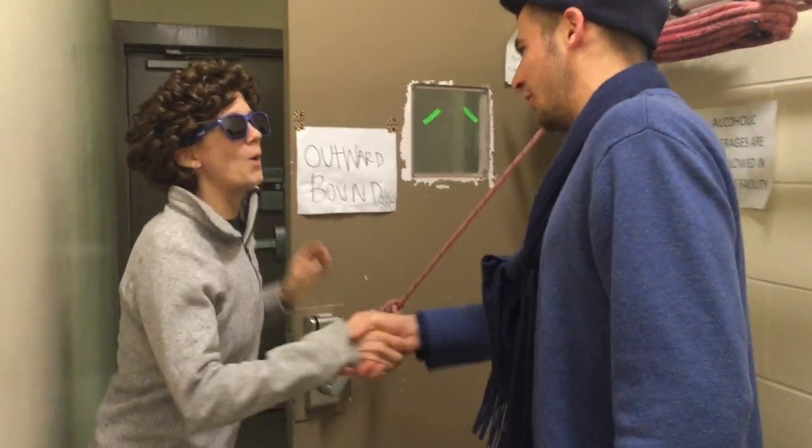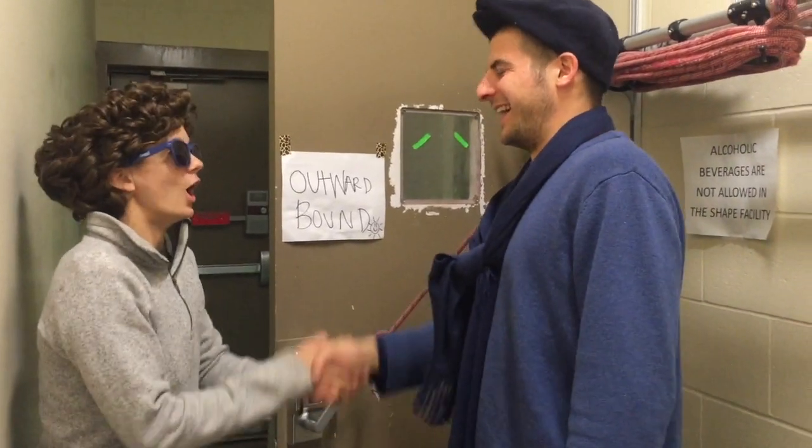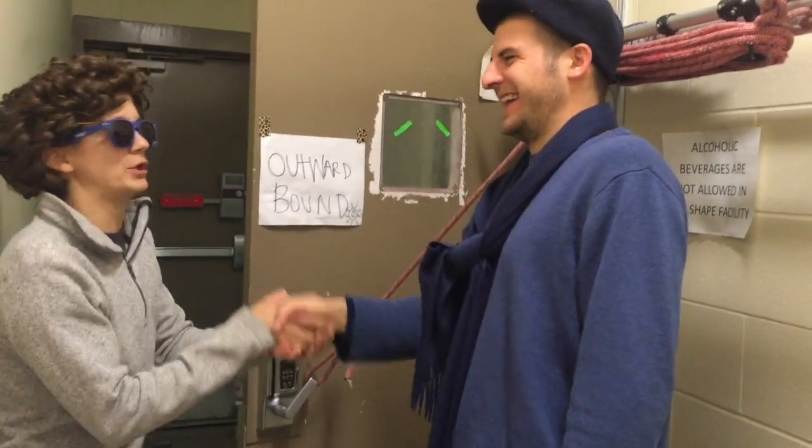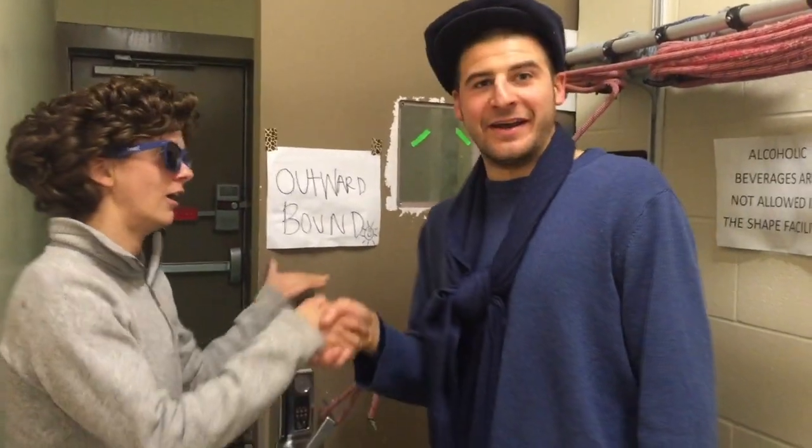Josh Miner, it's a pleasure to meet you. Paul Petzolt, it is so great to have you here! Oh my gosh, we are so happy to have you as our chief climbing instructor at Outward Bound. Well, I'm so happy to be here.